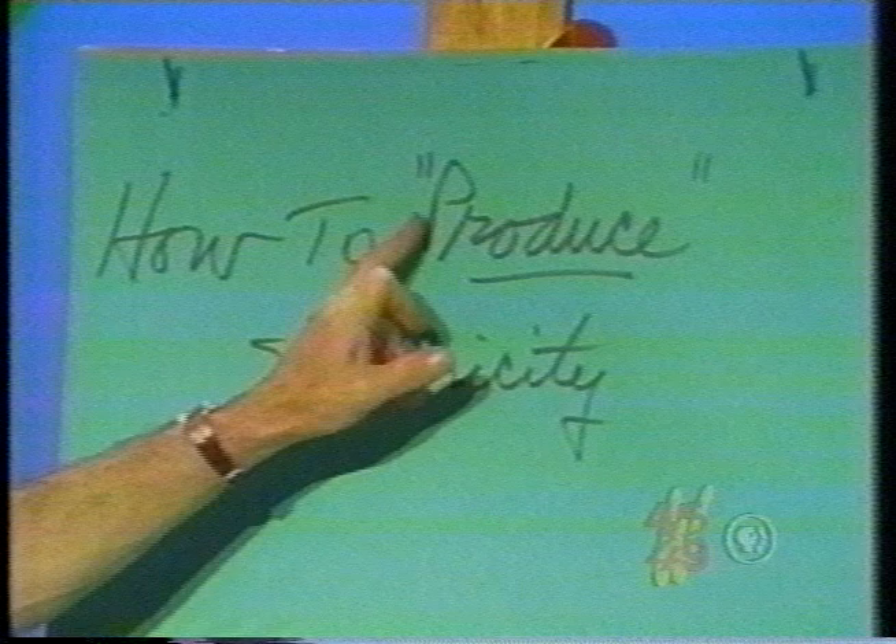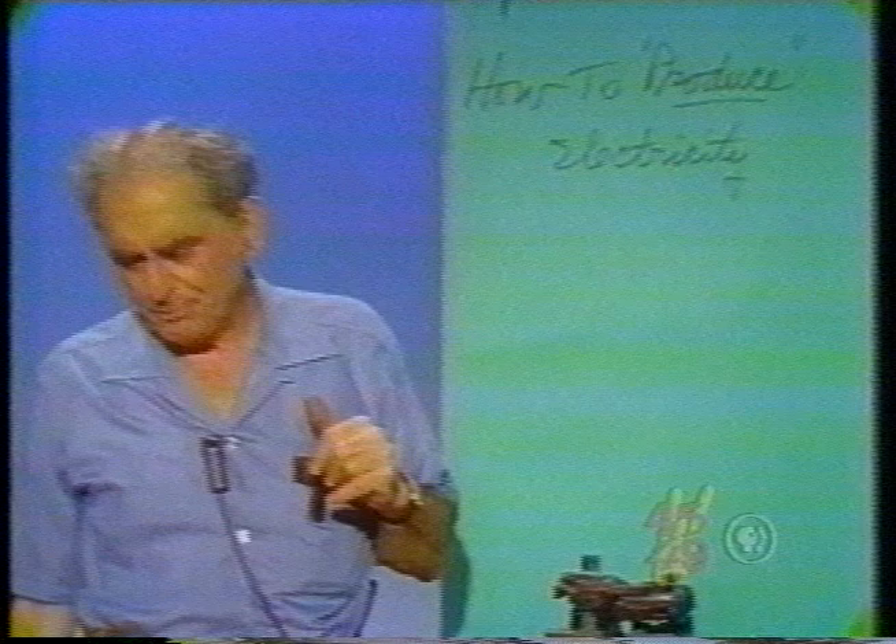I call your attention to the quotation marks for the word 'produce.' We do not really produce electricity. The electric stuff is always there in abundance — always. Positive and negative charges. All we do is separate them by some means, and thus make available what we call a difference of potential, whereupon if we connect the points where the charges are gathered, we have a flow of charge, which we call an electric current.